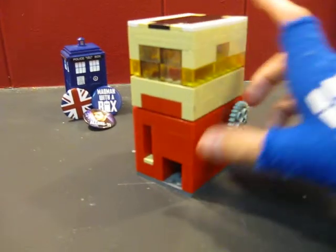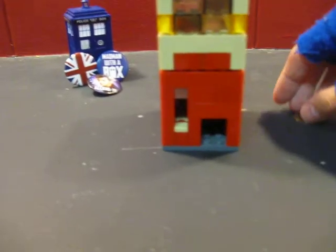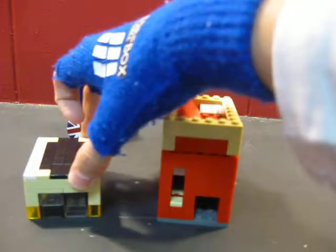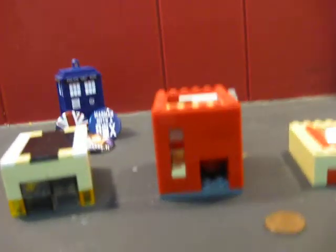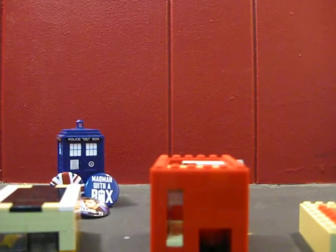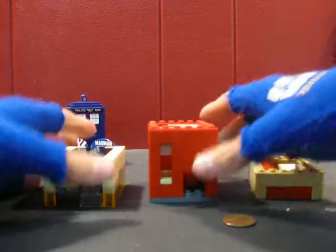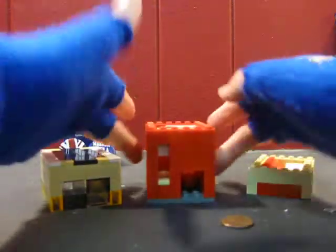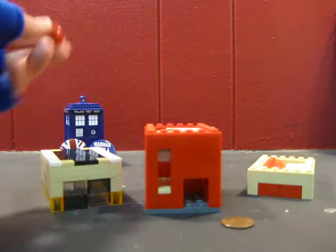I think it's cool because you have to put a penny in it to get a gumball. So I broke it up into three main sections: your top, your middle which also has ramps, and your bottom and candy drop part.